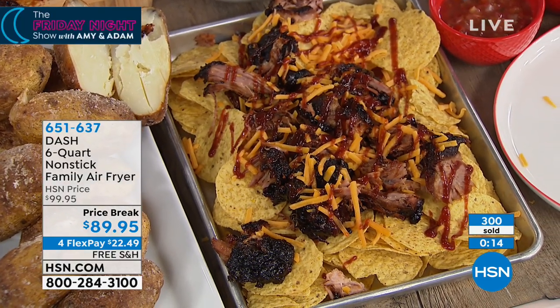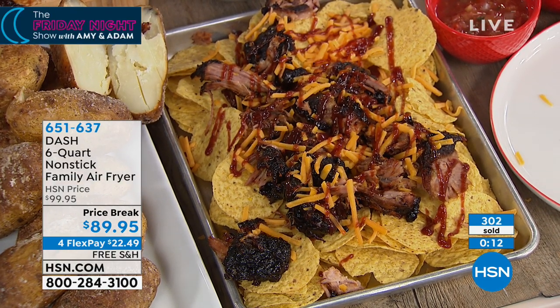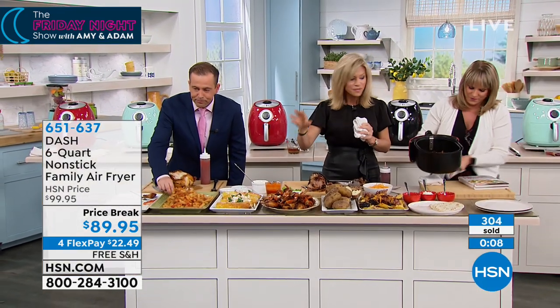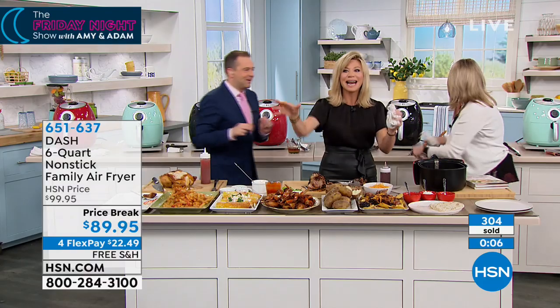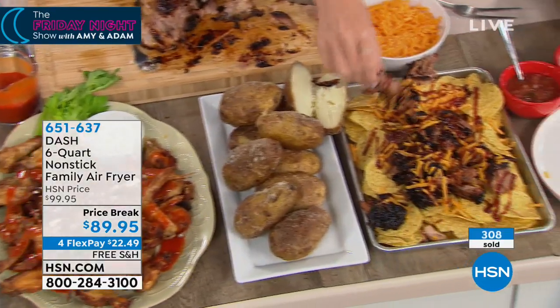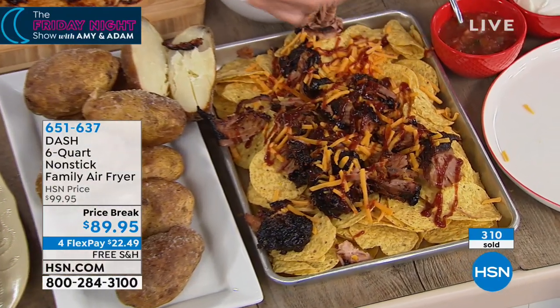If you want it, you've got to be ordering now — we only have about a minute. Go to hsn.com and place your order. Everything we did was done in minutes, not hours. We have our beautiful skirt steak with fajita vegetables — how many would this feed? I bet it would feed 15 people.